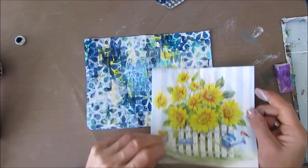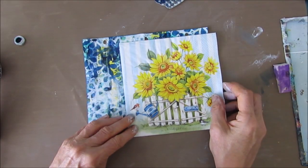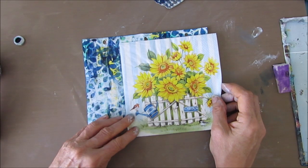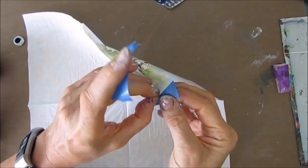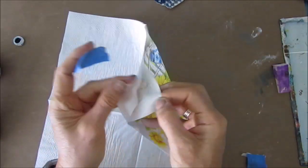Then I look through my focal images, go through my napkins, and I find this sunflower napkin. I like how the yellow picks up the little bits of yellow that are still peeking through on the background. So I'm thinking I'm going to use this as a focal point on this page.